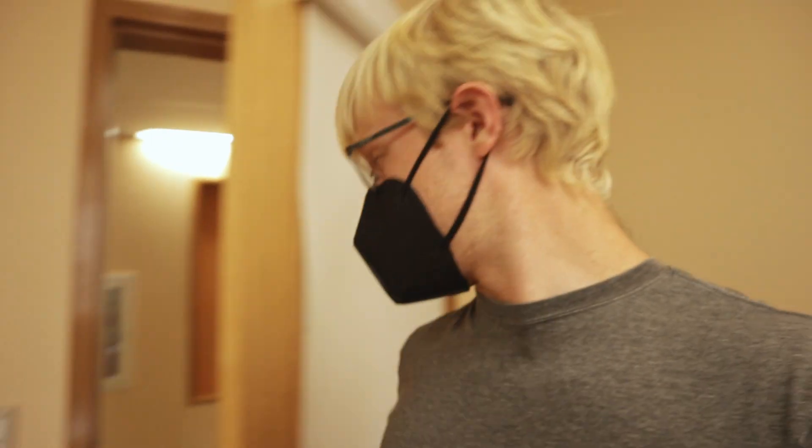Good morning! Hey YouTube, I'm Austin, this is Real World Science, and today I have a bunch of soldering to do.